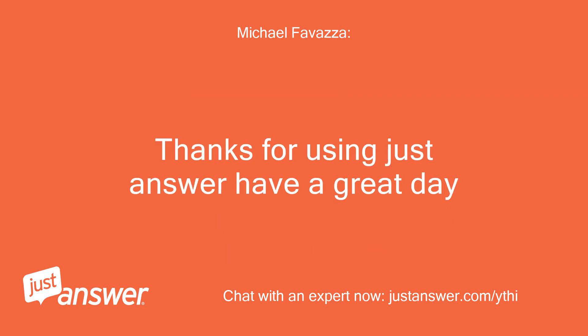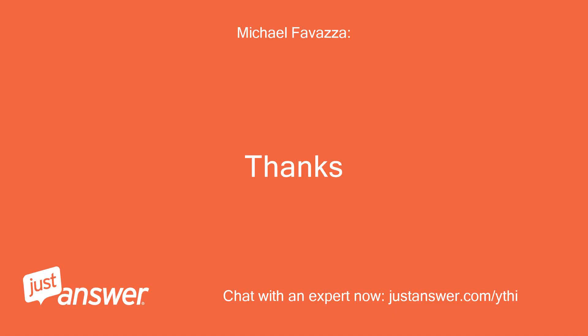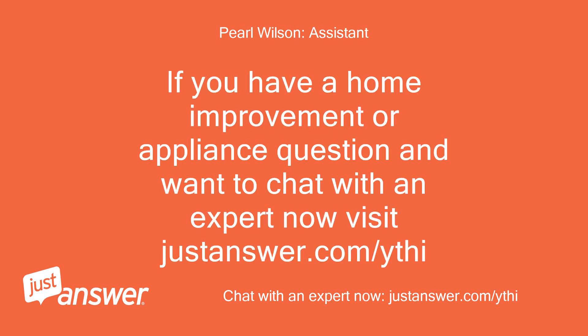Thanks for using JustAnswer, have a great day. Thanks, you too. If you have a home improvement or appliance question and want to chat with an expert now, visit justanswer.com/ythi.